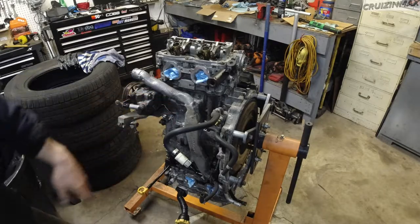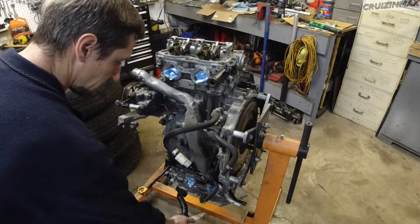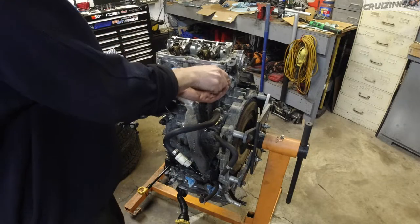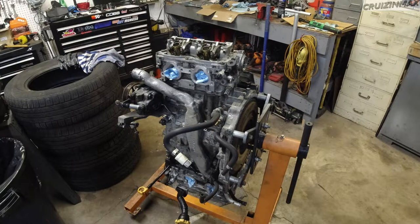Alright, so I did a few things: cleaned up here and there, installed the oil filler neck. I still have to torque down this guy here, but mainly I cleaned up. Now it's time to torque those down.